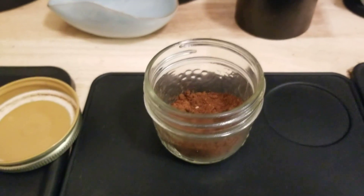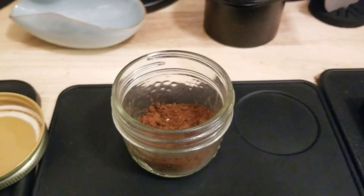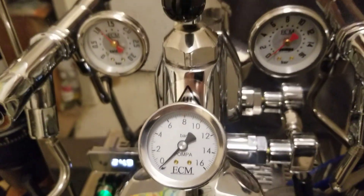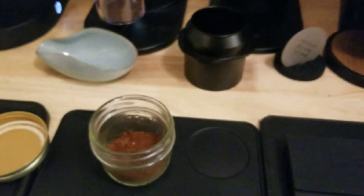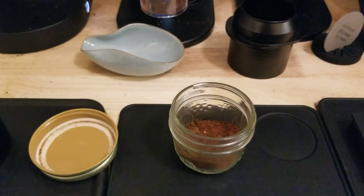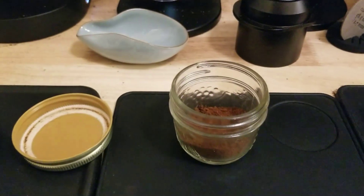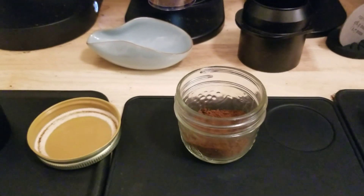It did flow fast — I got about 32 grams out in 24 to 26 seconds. I had to slow down the flow a little bit using flow control, which saved it somewhat. It was a little sour, but I think I probably should have let it flow a little longer since it was flowing fast anyway. I usually like more on the ristretto side when it's flowing well, but I stopped it around 32 grams and it was good.